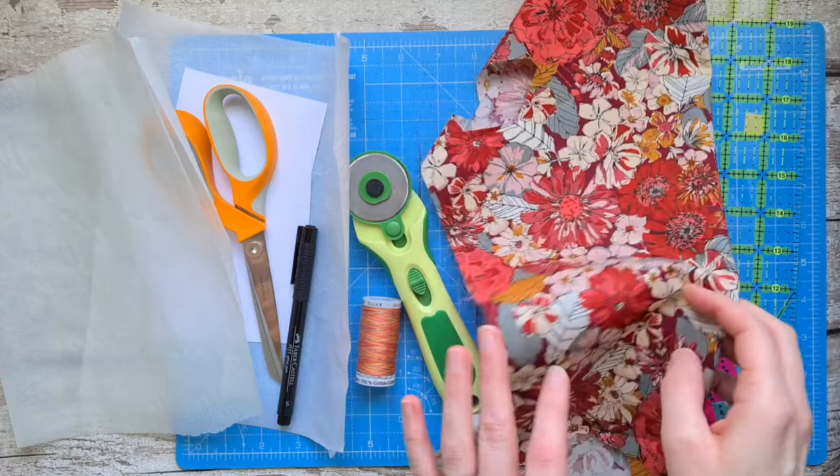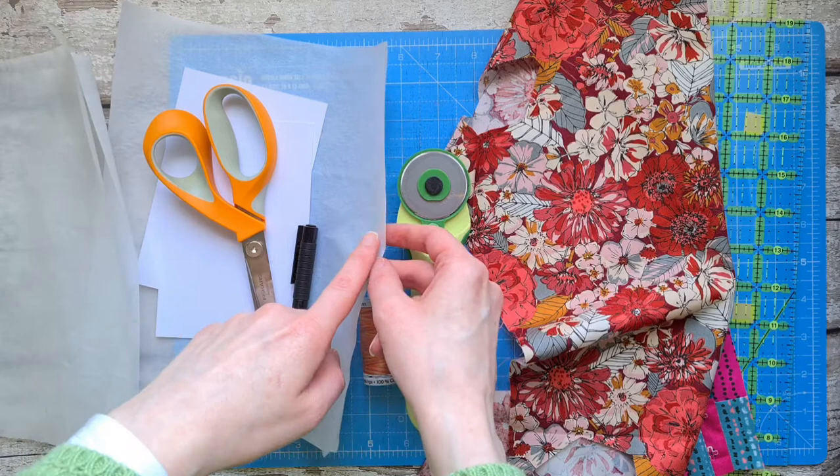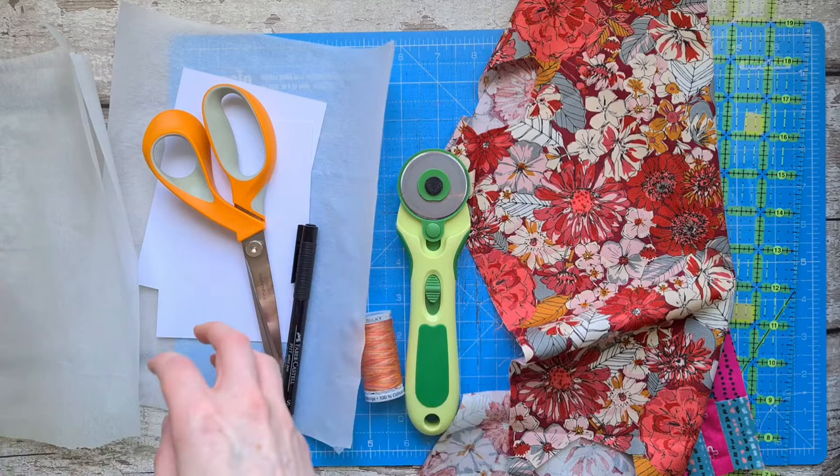I'm going to use a rotary cutter, a cutter mat, and a ruler for cutting out the front of your stitched postcard. I've also got some fleece bonderweb — you can use a double-sided interfacing as well, that would work. If you're using bonderweb, also use baking parchment because that stops it sticking to your iron or your ironing board.